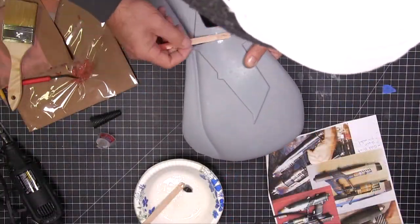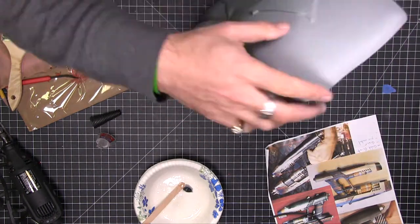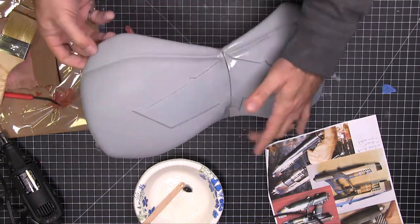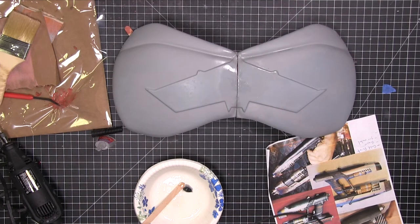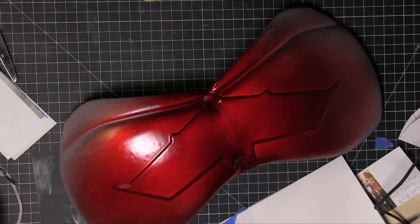After I was done sanding, I went ahead and gave it a couple coats of filler sanding primer and sanded it all down nice. Used a wet sand to finish it off, then glued it up with some super glue and accelerant to hold it in place. And of course there was a gap there, so we used our Bondo filler, smoothed it out, and sanded that down.